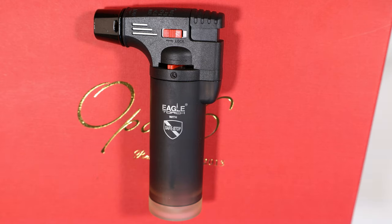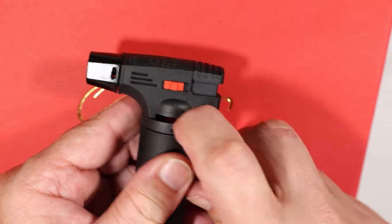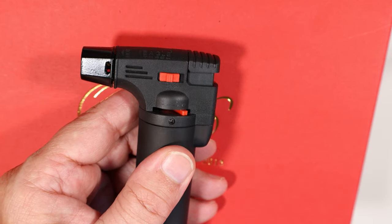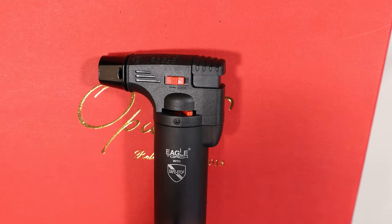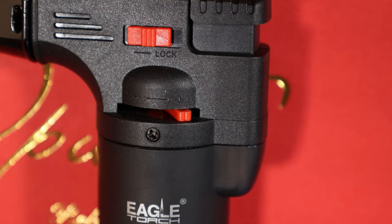We have our Eagle torch with safe stop here, and this is what I've been wanting to do a video on for a while. There are a bunch of screws in here. What ends up happening is this part right here kind of slips along the spline — I'm going to show you once I open this thing up — and it makes it so your lighter doesn't torch. I'm going to show you how to adjust it, and this basically applies to various other lighters if you have something on a spline.